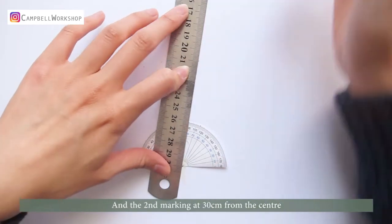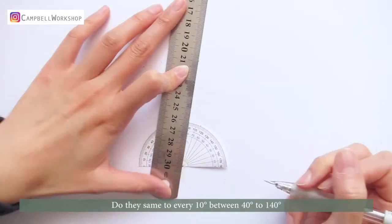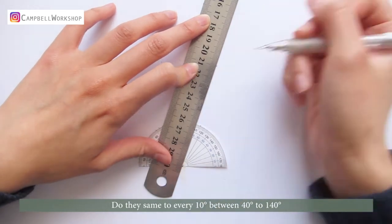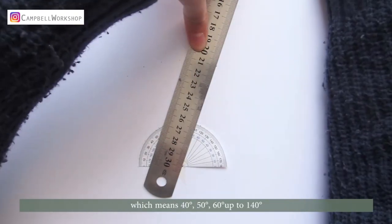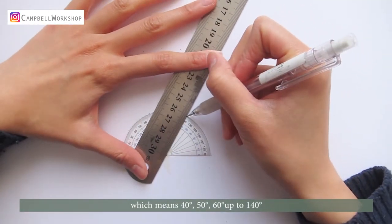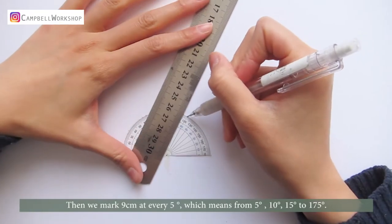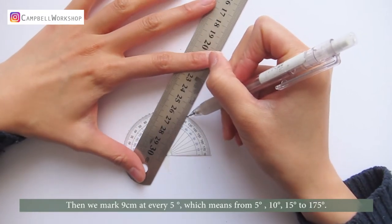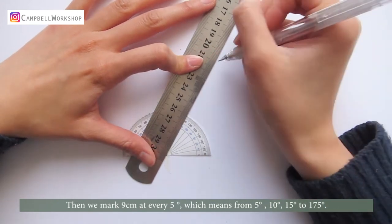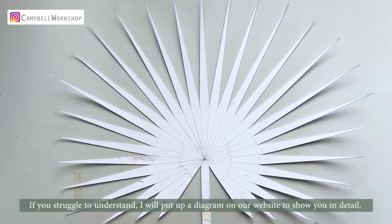We start at 100 degrees, marking at 9 centimeters from the center, and the second marking at 30 centimeters from the center. Do the same to every 10 degrees between 40 degrees to 140 degrees — meaning 40, 50, 60 degrees up to 140 degrees. Then we mark 9 centimeters at every 5 degrees, from 5, 10, 15 to 175 degrees.